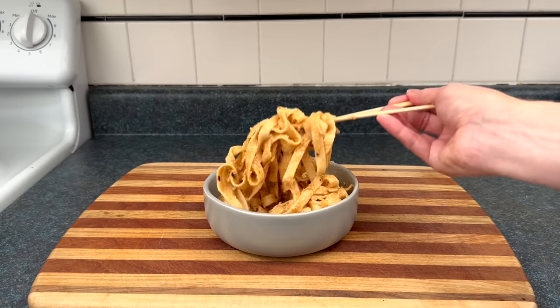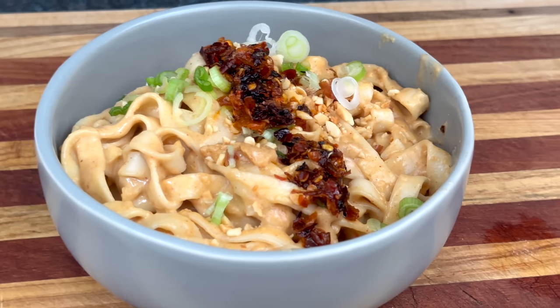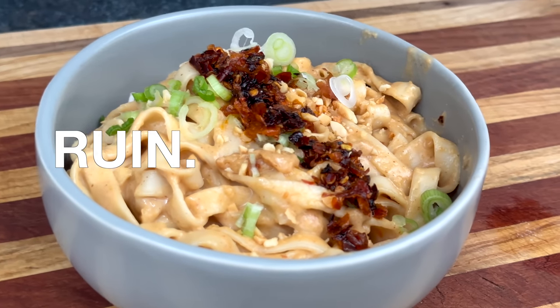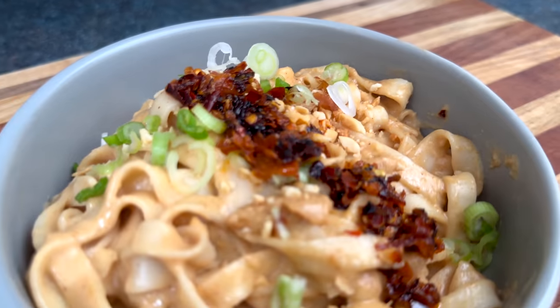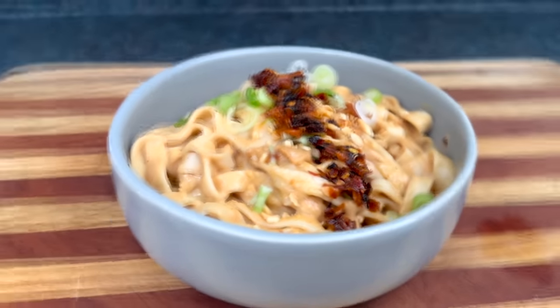There are variations of peanut noodles from Thailand, Singapore, China, Malaysia, Indonesia, and other countries. But they all have one thing in common — they will ruin your life. Because now, congratulations, you've got a peanut noodle addiction, and it's going to haunt your every waking moment forever. For more information, please visit FEMA.gov.